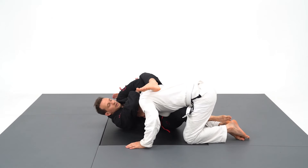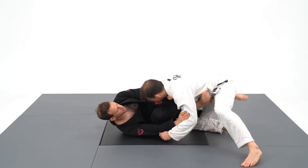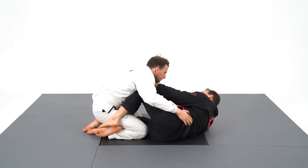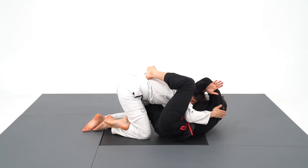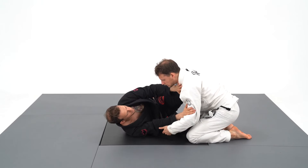The knee shield position can be as offensive as it is defensive. From it, I like to loop choke the opponent who puts too much forward pressure to pass. I just put my foot on the hip and loop his head into my forearm. The knee shield is great for this choke because I release my knee on the outside, which makes him fall into my guard and makes the looping motion way easier.